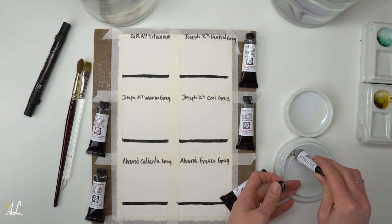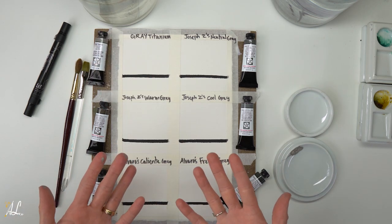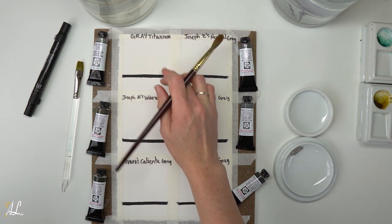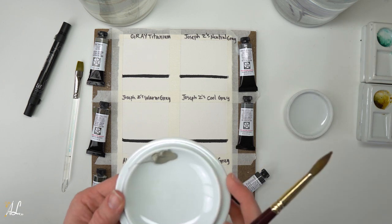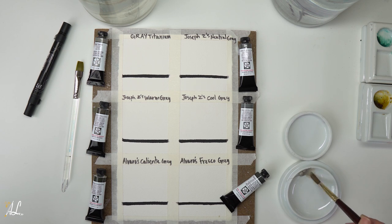Daniel Smith said that this color and its granulation make it great for dusty desert animals like elephants, deer, tortoises, and birds whose feathers camouflage into the dry woodlands, savanna, and desert — like road runners and burrowing owls. This pigment would also be beautiful for trees, shrubs, branches, and twigs that are light in color.